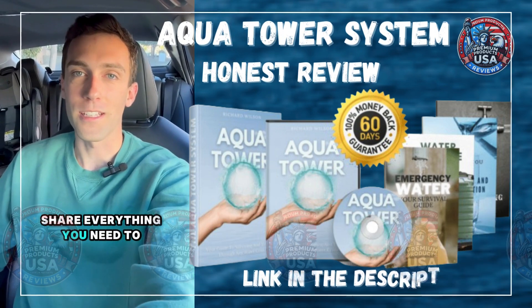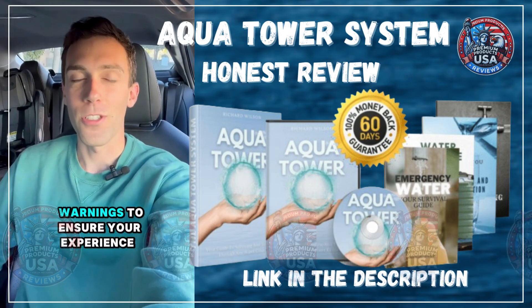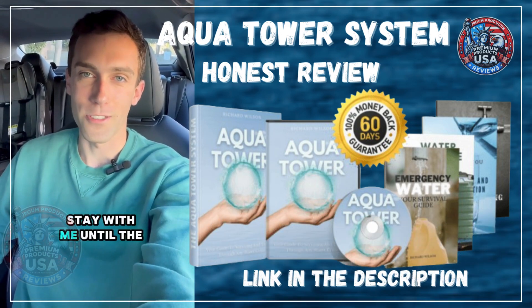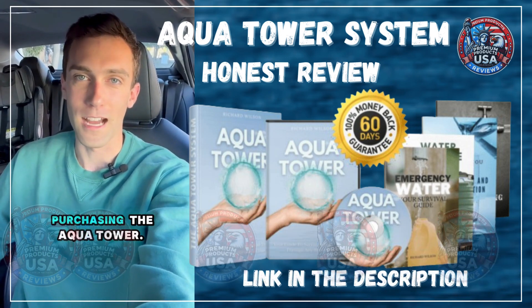Today, I'm going to share everything you need to know about the Aqua Tower before deciding whether to make a purchase. I also have some important warnings to ensure your experience is safe and well-informed, so stay with me until the end to avoid potential issues. First and foremost, it is essential to emphasize that you need to be careful when purchasing the Aqua Tower.